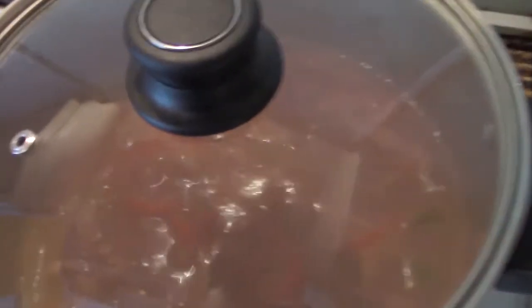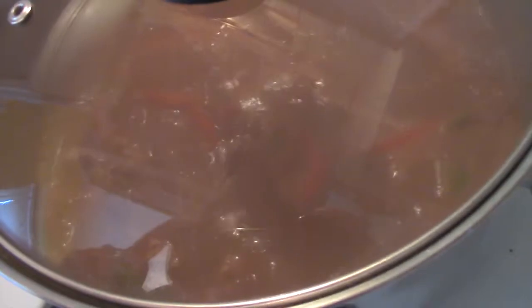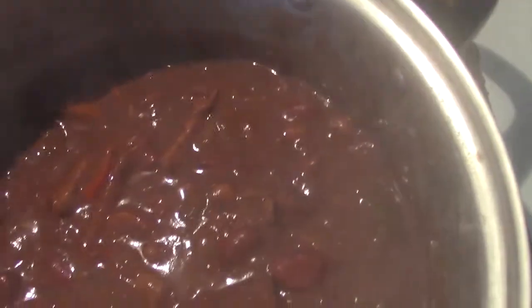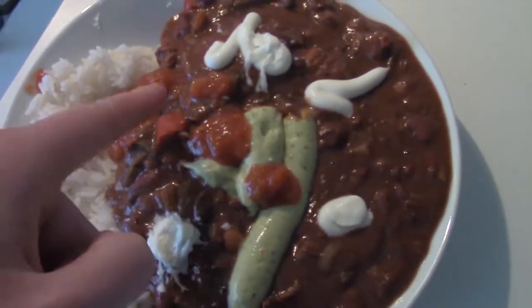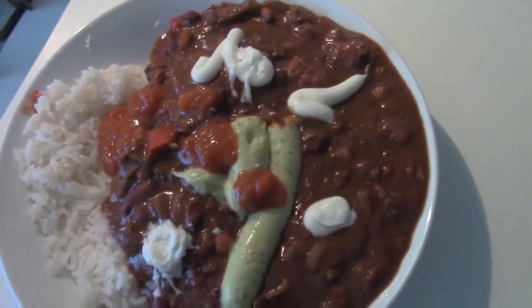Now you're going to want it to be like this — nice and bubbling away. It should end up looking like this. And there it is. Serve with rice, salsa, sour cream, and guacamole. Enjoy.